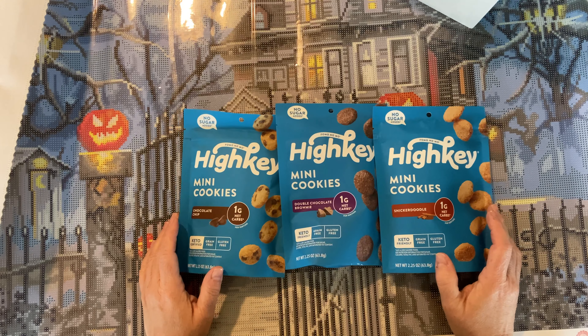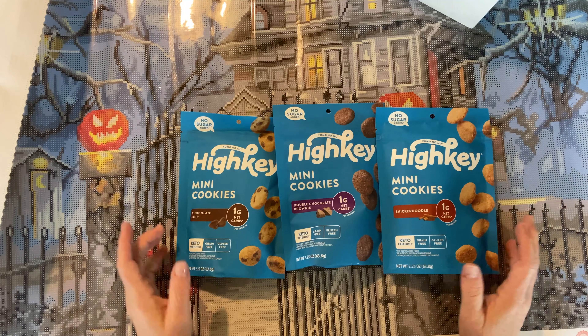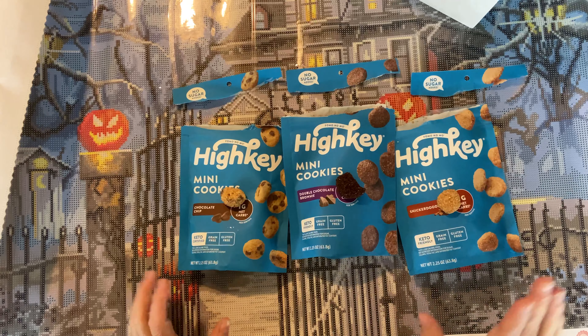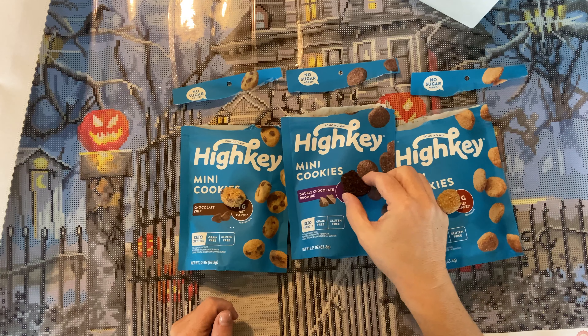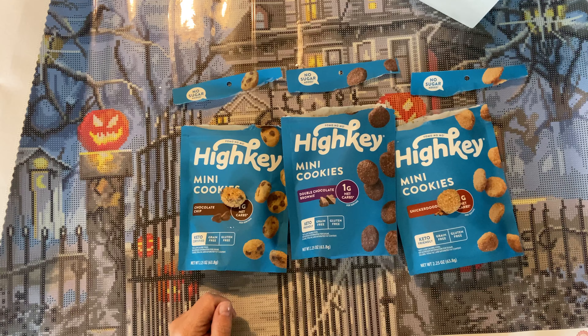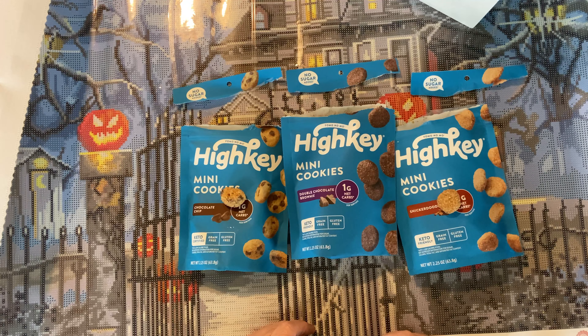The first one is chocolate chip — yum! I am missing chocolate chip cookies. One gram net carbs, keto certified, grain free, gluten free. Mikayla has a friend that comes over who's gluten free — I can share these with her. Double chocolate brownie — that's got the one gram. Snickerdoodle — this used to be my favorite cookie.